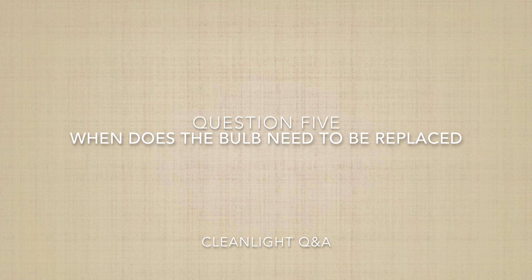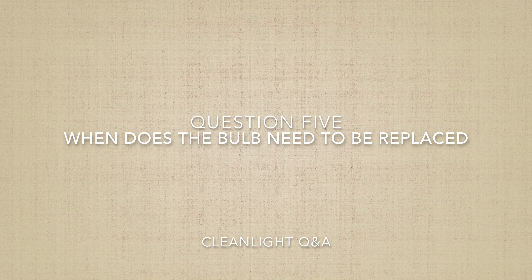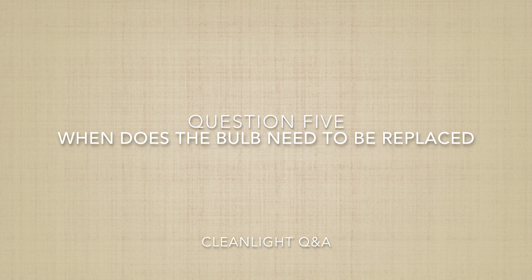Question five: when does the bulb need to be replaced? The bulb is good for approximately eight thousand hours. In reality, you probably won't ever have to replace it. What can happen is you break or drop a lamp — in that case you need to replace it sooner. But normally speaking, the lamp should last eight thousand hours.